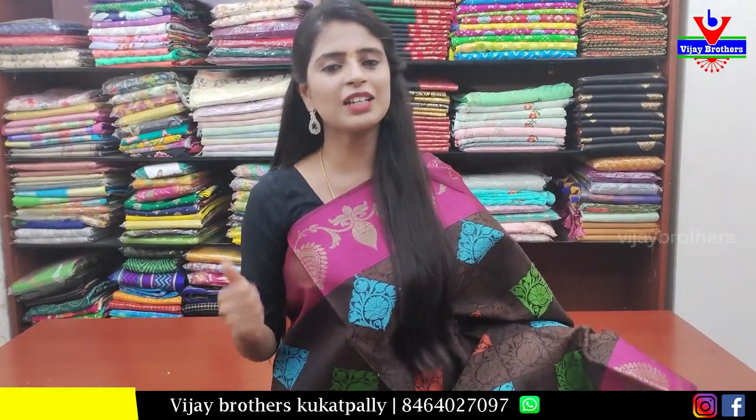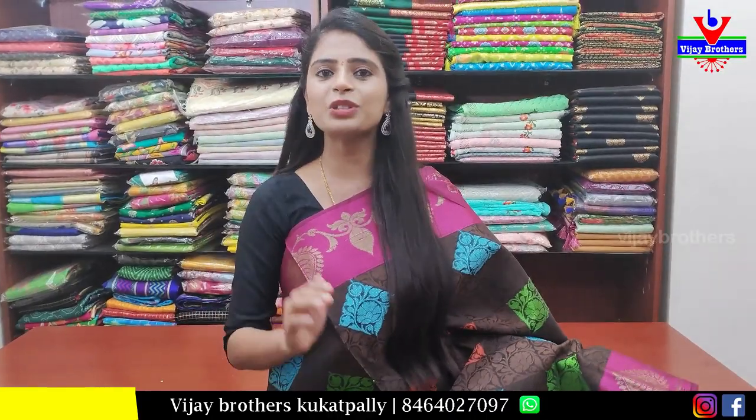Today we will be showcasing discounted saris. We will have 50% off and up to 60% off. We will also offer 50% discount online.